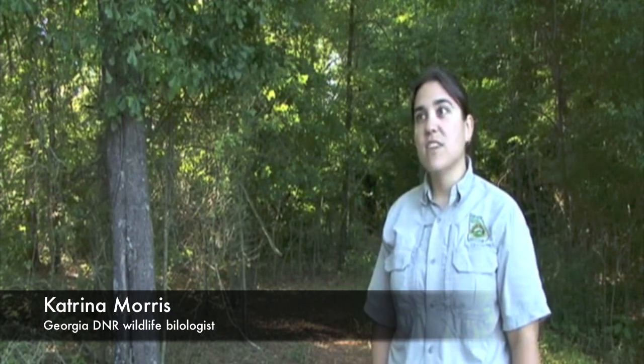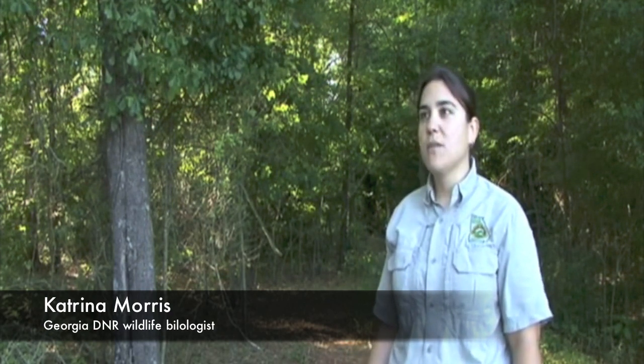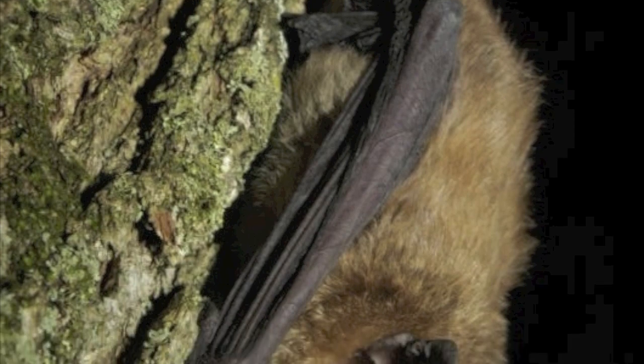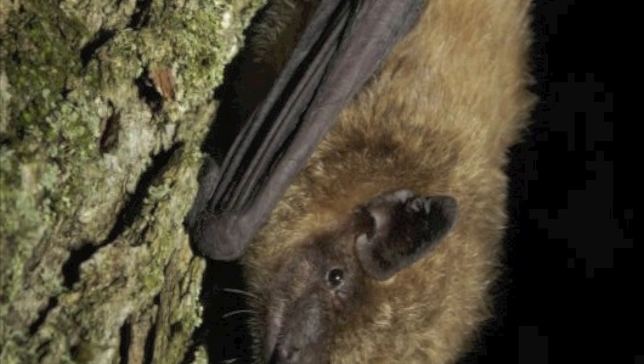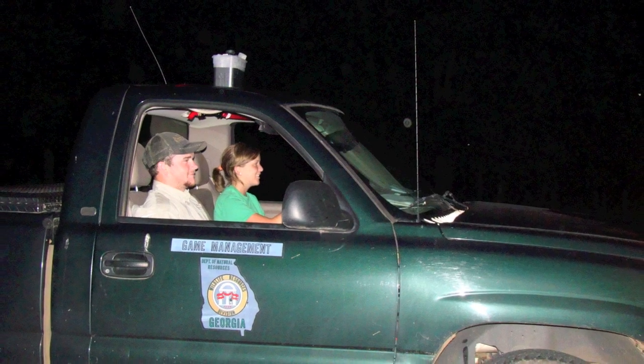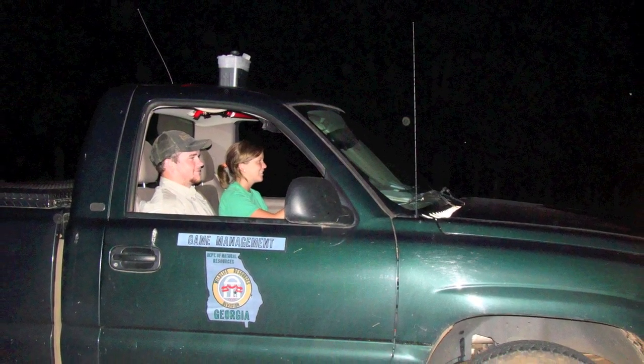A lot of people ask how you can help with bat conservation in Georgia and how the average person can do something for bats. The Anabat project is one way that people can help. We're participating in a nationwide survey that includes using Anabat bat detectors on vehicles to run routes and collect calls throughout the U.S.